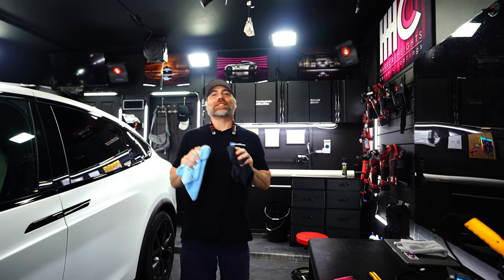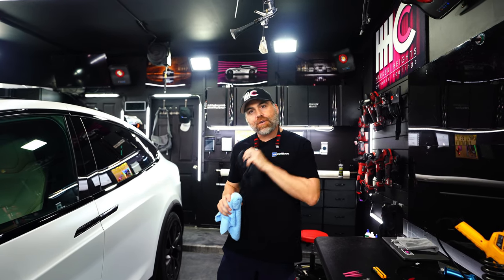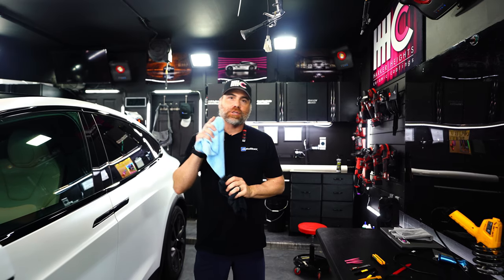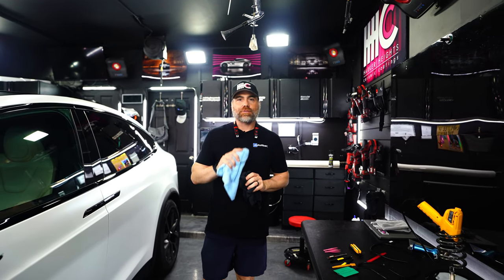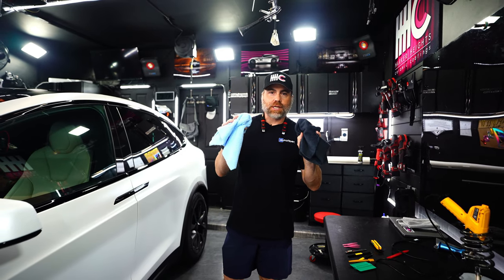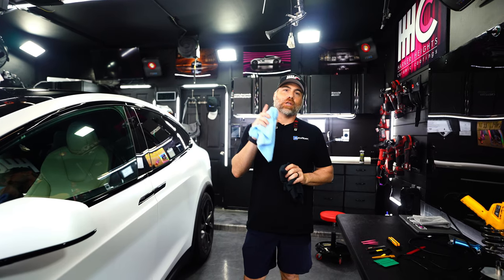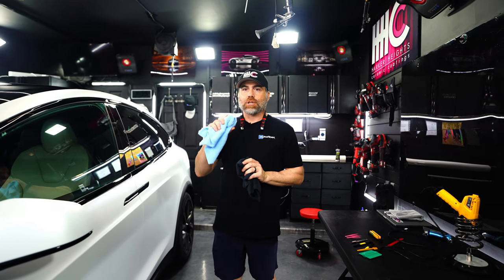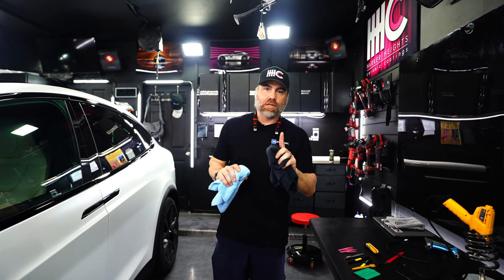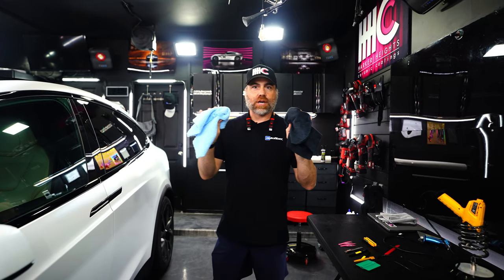This is an all-around great detailing towel. It's about 35% cheaper than the Detailer's Delight that we talked about in another video. The construction is similar, but this is a 360 GSM while the Detailer's Delight is a 550 GSM. So it's a little bit less likely than the Detailer's Delight to scratch or mar paint, but that doesn't mean these aren't great towels.